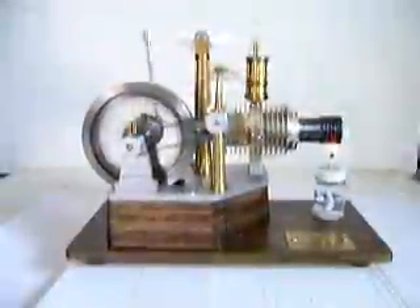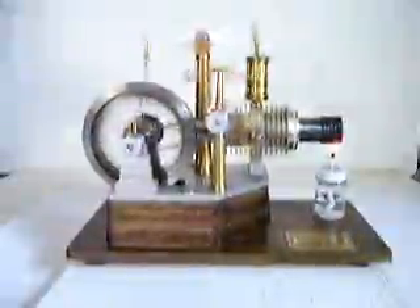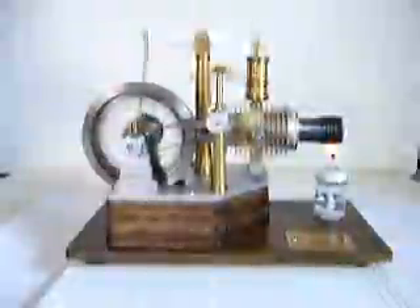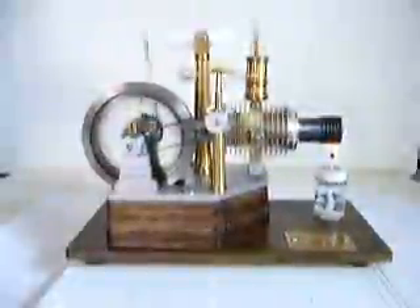The fan is blowing air over the displacer cylinder. This helps to maintain the temperature difference between the hot end and the cool end. Also, excess heat is conducted to the aluminum frame and base.